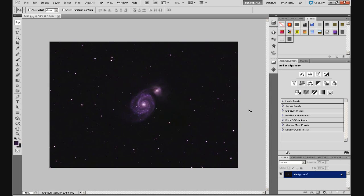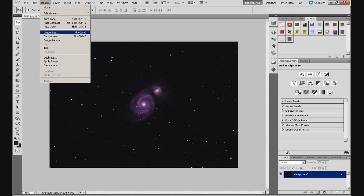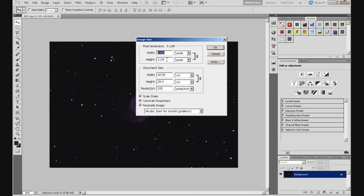The first thing we need to do is resize this image. The image at the moment — go to Image and then Image Size — is 1598 by 1118 pixels. We're going to reshape the stars by putting a layer on top which we'll set to Darken, and then we move the top layer a pixel at a time. Because this image is relatively small we don't have much control, so the first thing you need to do is enlarge the image by four times. You can use either pixel dimensions or document size.